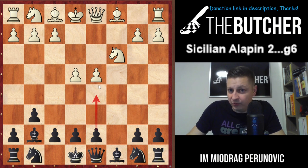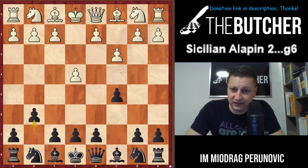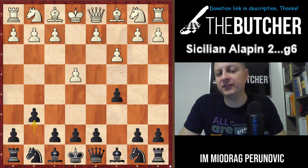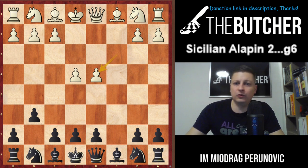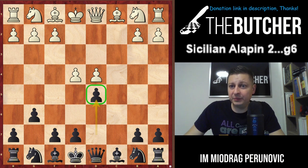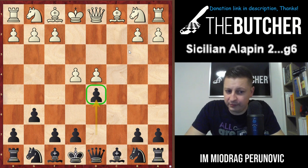After e4 c5 c3, we just go with g6. Our idea is something completely different - it's highly positional, but in some variations there are lots of nice elements of counter-tactics. When you play g6, of course White will go with d4. They just want to have a good center. cxd4, cxd4, and once again Bg7 would be a severe mistake because of Nc3. So you play the important move d5, exclamation mark! When you play d5, what are you actually trying to do? Break in the center and create an isolated queen's pawn on d4.